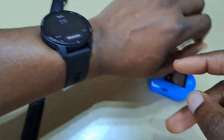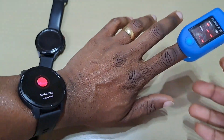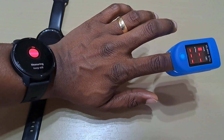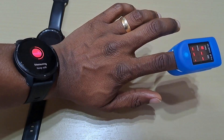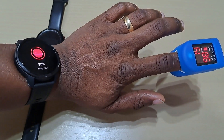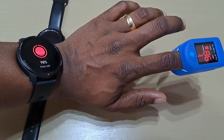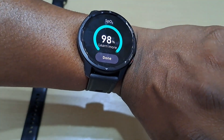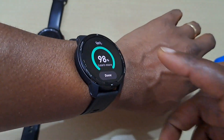Just make sure it's not too tight to measure. Let's do this one. It says 98 — you can see there, this is 98 on the meter here as well.